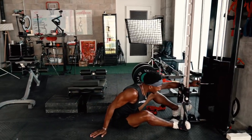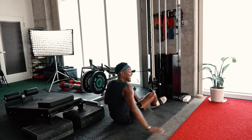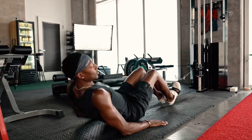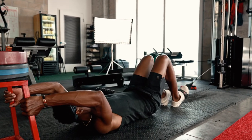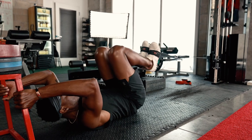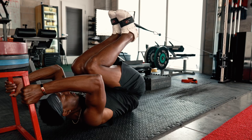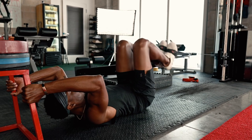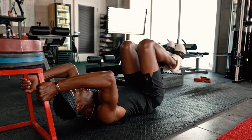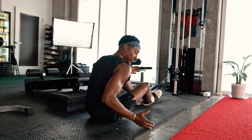Reverse crunch — you really want to go real light. Really just isolating those lower abdominals. You can hold on and just drive those hips up, pause at the top, control it. Right when you get back to 90 degrees, right when that tailbone hits the ground, you come right back up and squeeze. Control it, drive up, squeeze. That's the reverse crunch.